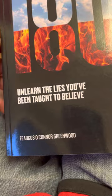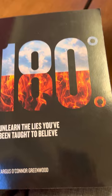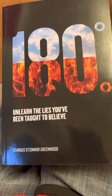Fergus O'Connor Greenwood — Richard Forbes has done an interview with Fergus O'Connor on this book and it looks pretty good.